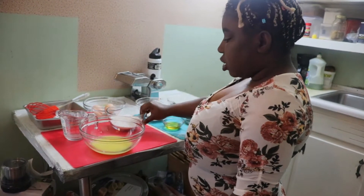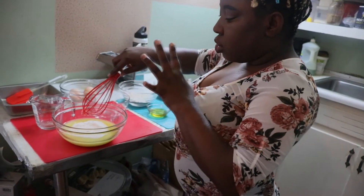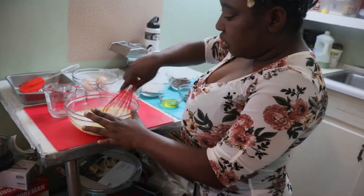Then I'll add my sugar. Make sure that it's very, very mixed together before you add the next ingredient.